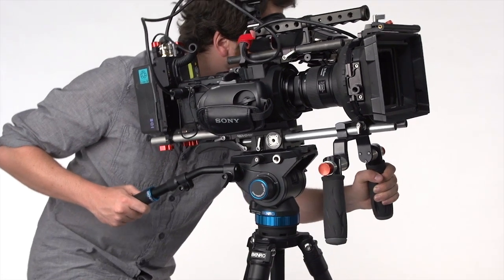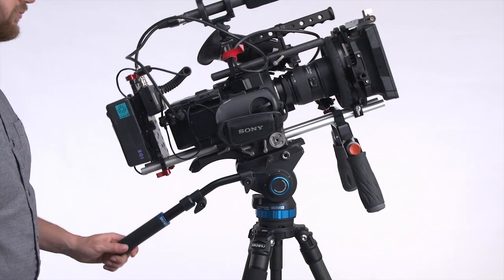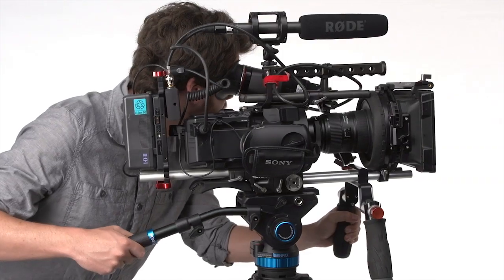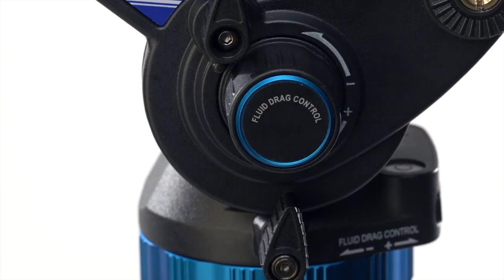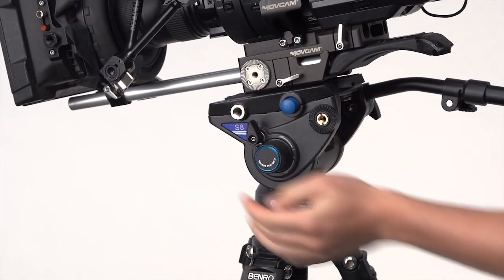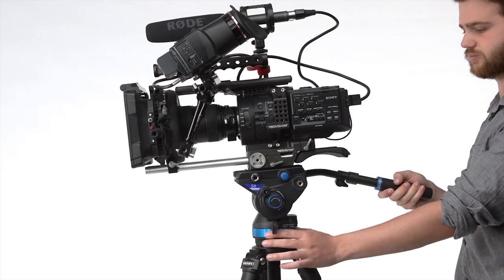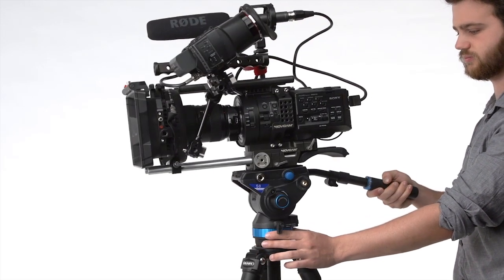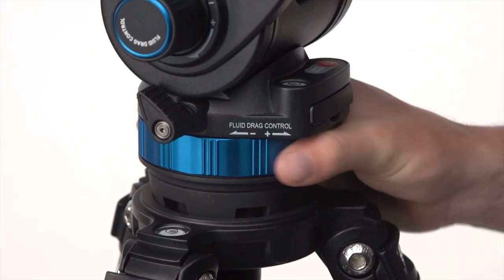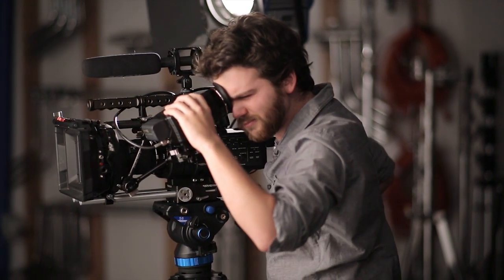Heavier camera kits are more difficult to operate when tilting the head. The S8 head has operator side control, making it easy to independently adjust the tilt drag, the tilt lock, and adjust the pan drag and pan lock — all with one hand. This allows you to easily make adjustments while still operating the head. Its continuous drag adjustment lets you dial in the right amount of tension for each shot, so you can easily control the speed of your pans or tilts.